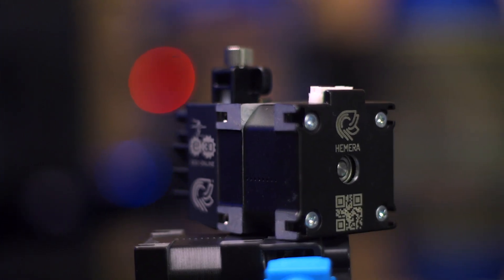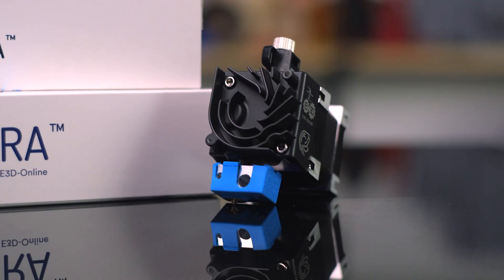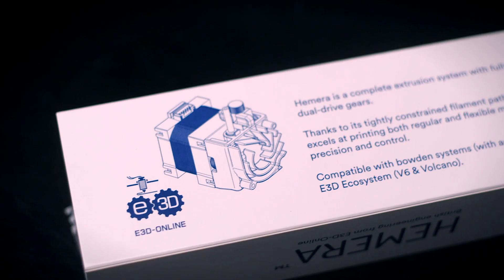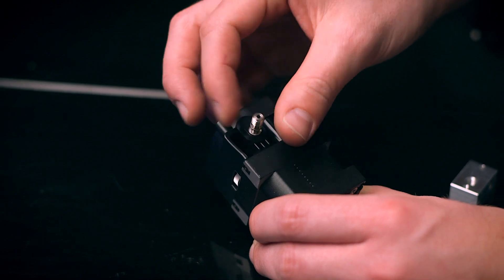Hemera is the latest addition to the V6 ecosystem, which means all of the existing E3D hotend components you already have will be easy to assemble and install. The new custom heatbreak maintains compatibility with hotend components from the prolific E3D V6 to the E3D Volcano or Super Volcano. Simply assemble the hotend, screw in the heatbreak, and tighten in the heatsink.